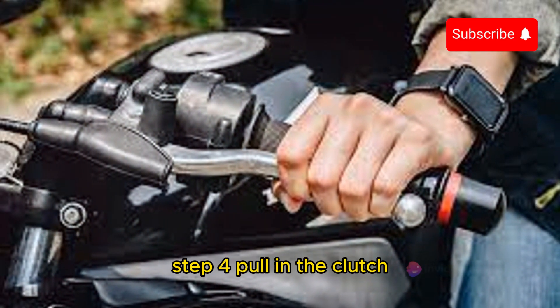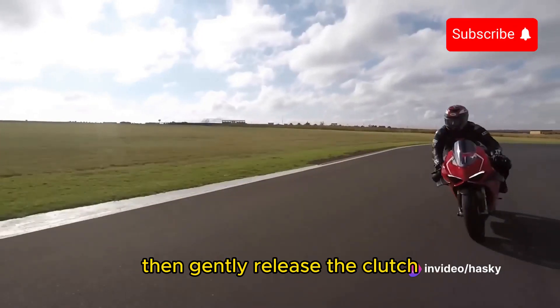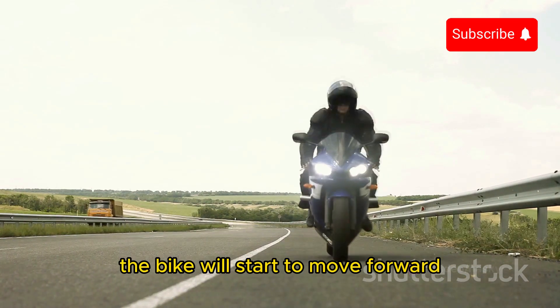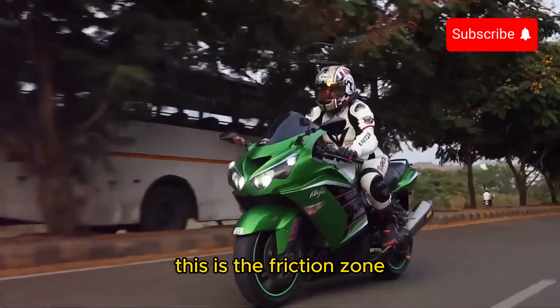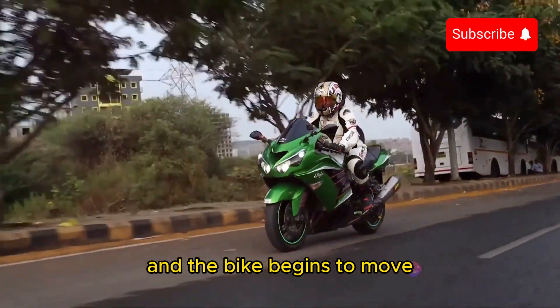Step 4: Pull in the clutch and shift into first gear. Then gently release the clutch while slowly twisting the throttle. The bike will start to move forward. This is the friction zone — the point where the clutch starts to engage the engine and the bike begins to move.